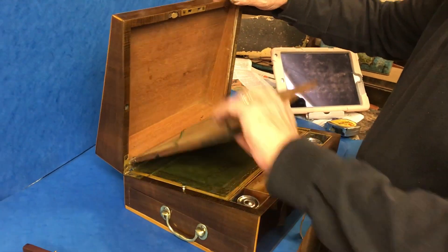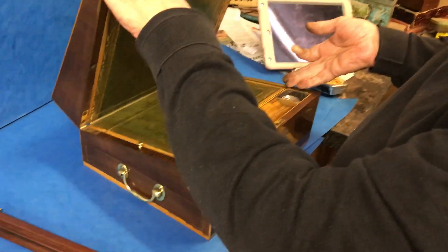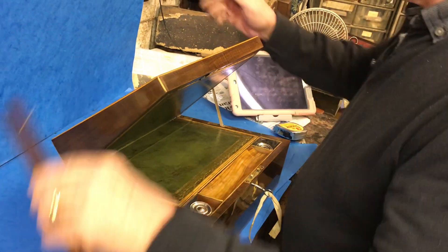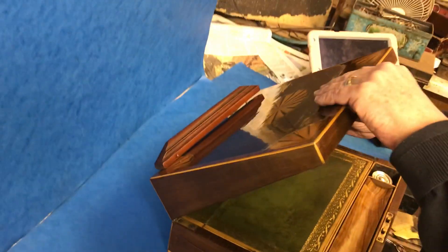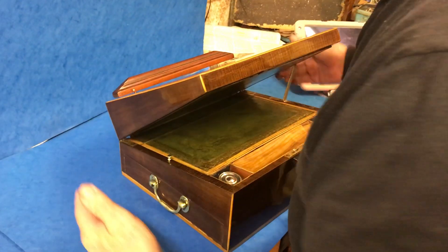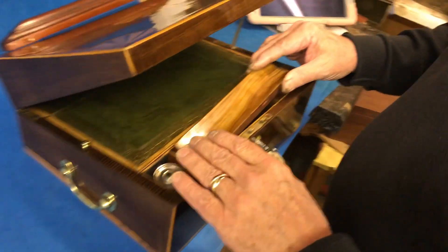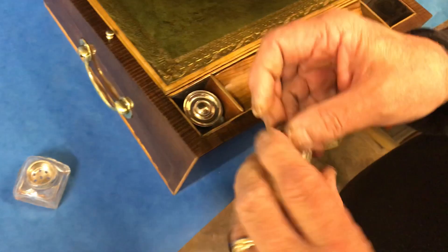It fixes on — you've got a little rack there and that fixes onto the back. You could read from a book, or if you were copying, you've got three different settings. When you've finished, it goes back inside the box. There's a nice pen slope to the center.